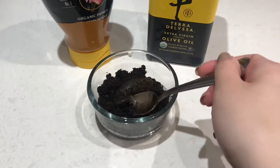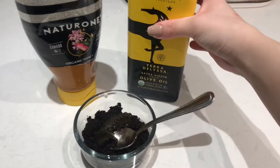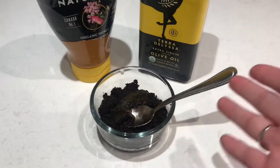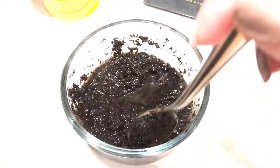And that's it — that's how you make this, it's just super easy. You can always add or take away olive oil as you like. Once you're done it should have this nice wet consistency.